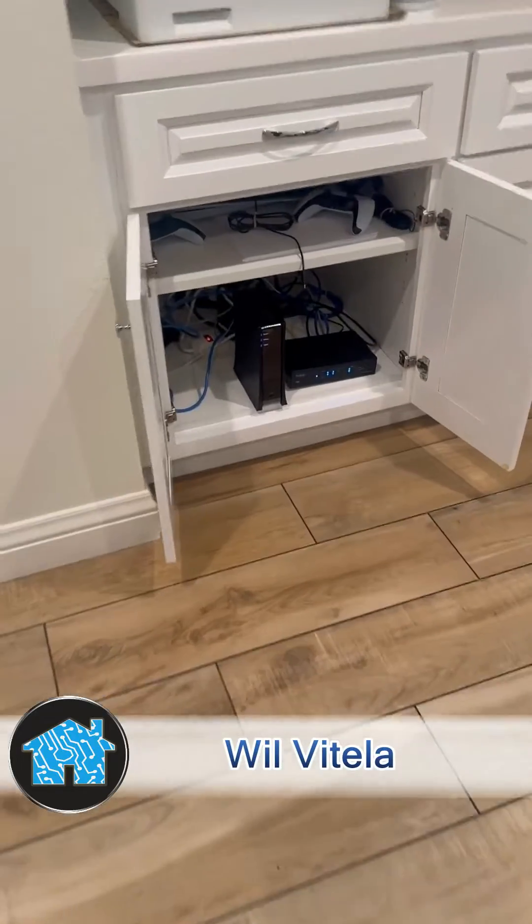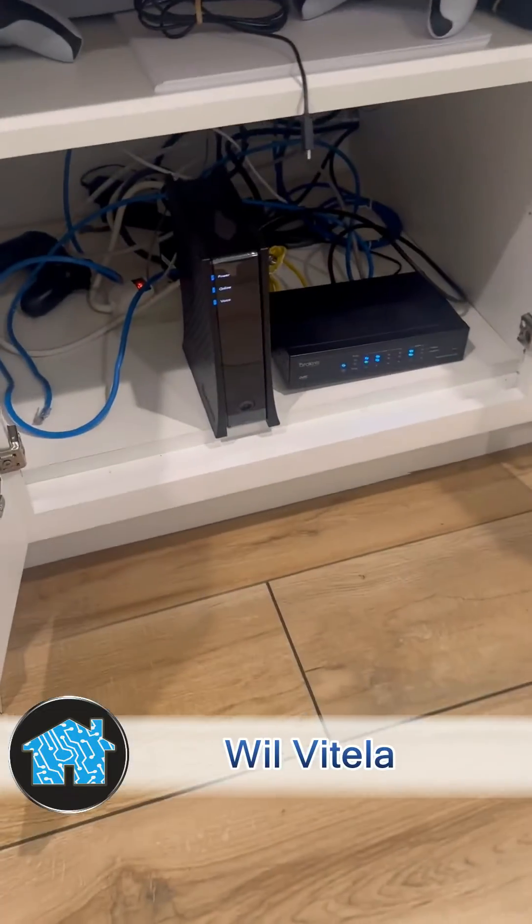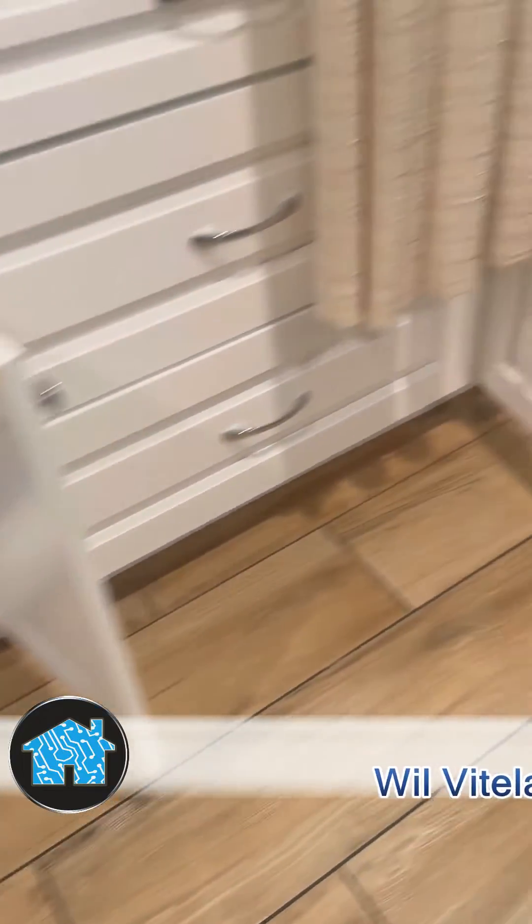What up? It's Wovitello, home tech expert, back at it again, helping a wonderful family with their horrible wifi internet around the house.